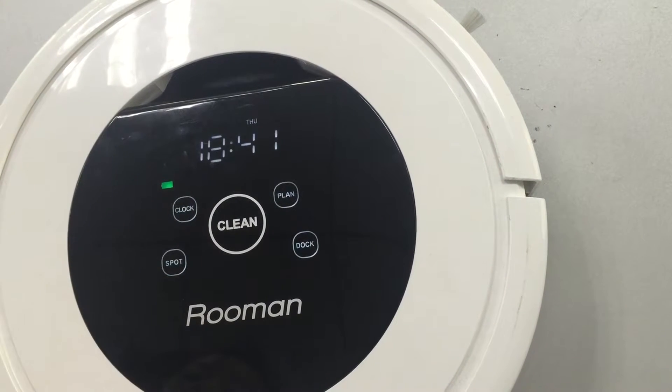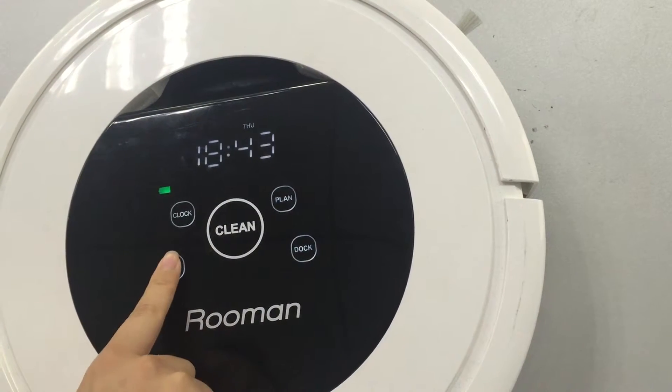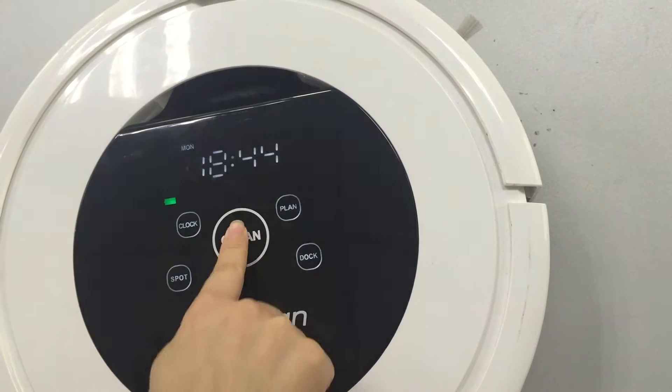Press Clock again to set up the minute. Press Plan to choose the weekday. Finally, press Clean to confirm.